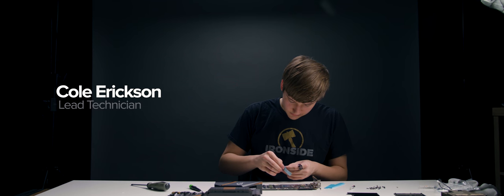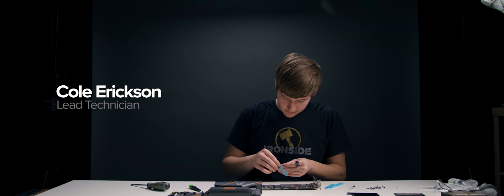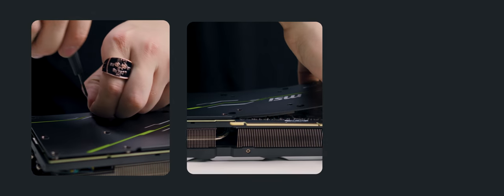Coalmine is a department run by myself and a few others, and we decide what we want to build, come up with the designs ourselves, order the parts ourselves, and make something truly one of a kind.